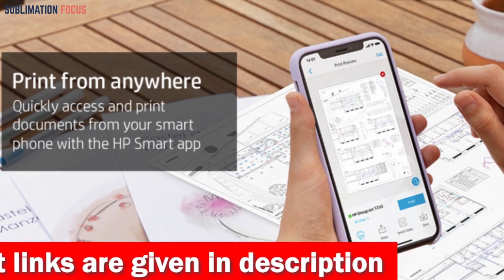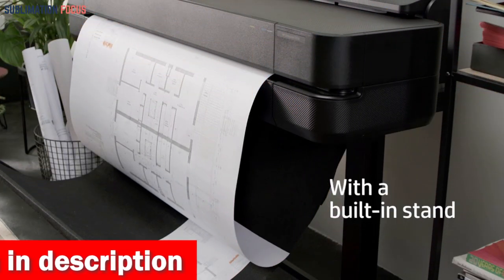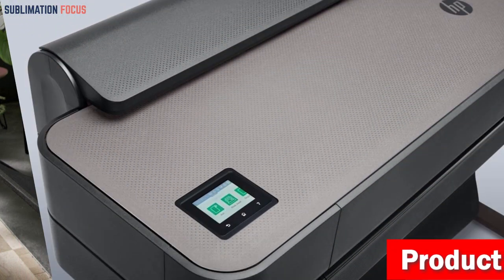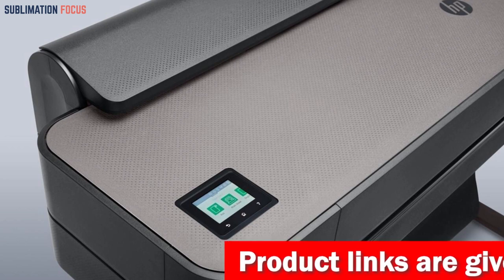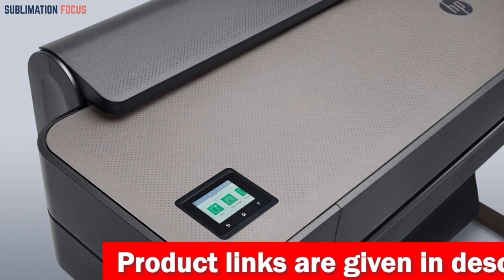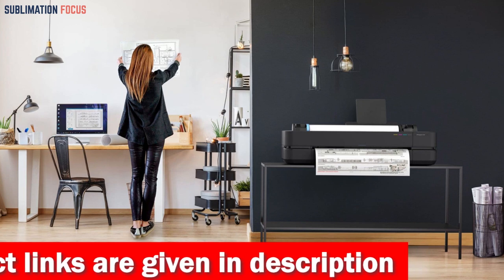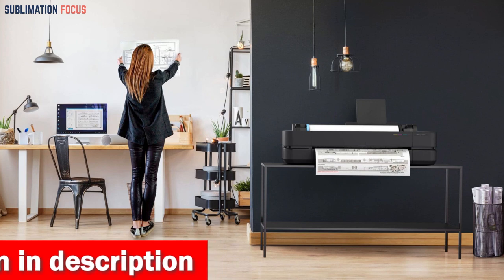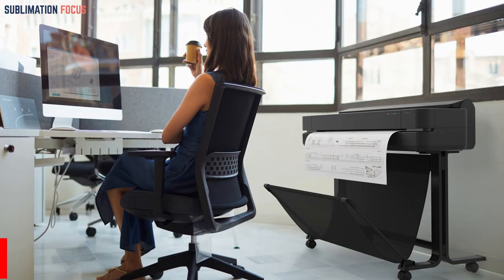The T630 comes equipped with one-click printing from anywhere using the HP Click job submission tool and HP Smart app, allowing easy management from your smartphone, tablet, or desktop computer. For connectivity, it offers gigabit ethernet 1000BASE-T, high-speed USB 2.0, and Wi-Fi 802.11 b/g/n. It boasts impressive print speeds of up to 30 seconds per page on a D-size and 76 D-size prints per hour, with 1 GB of memory.